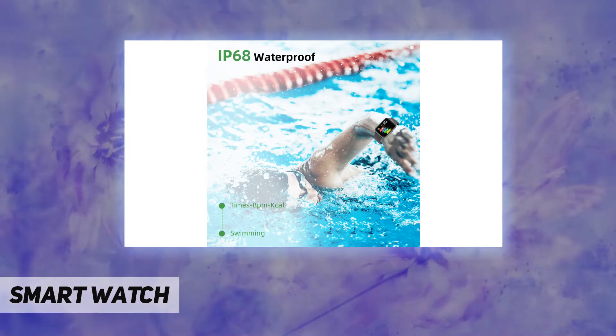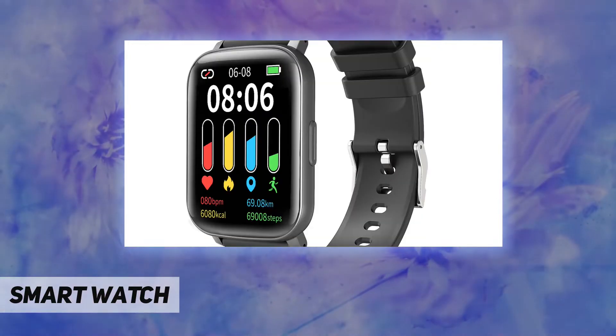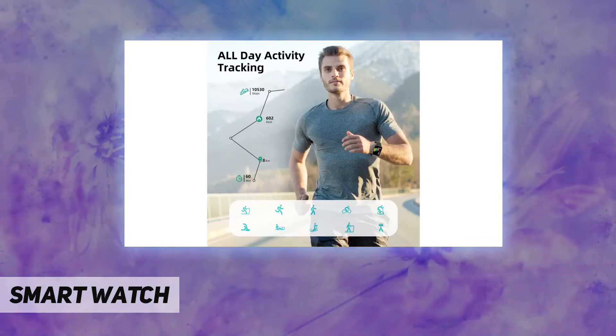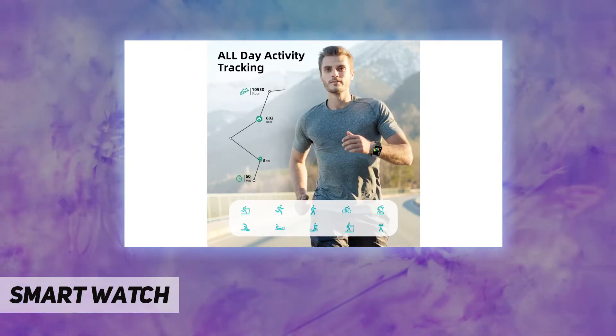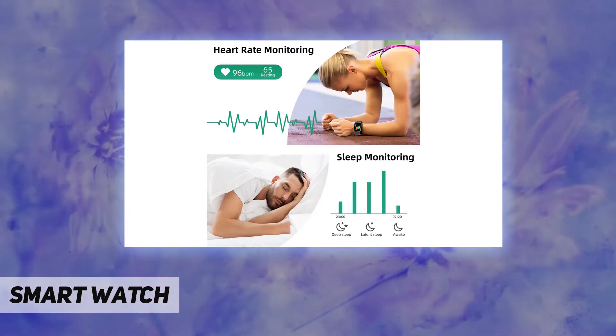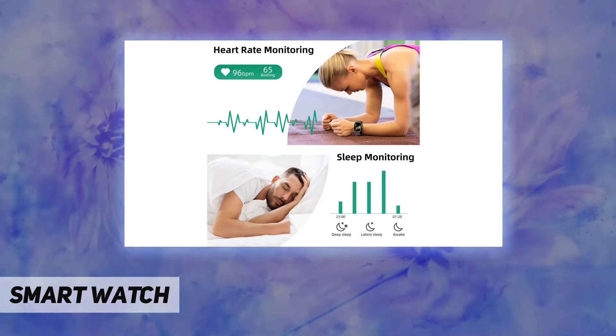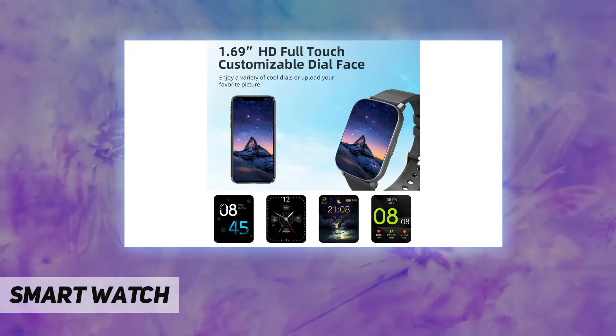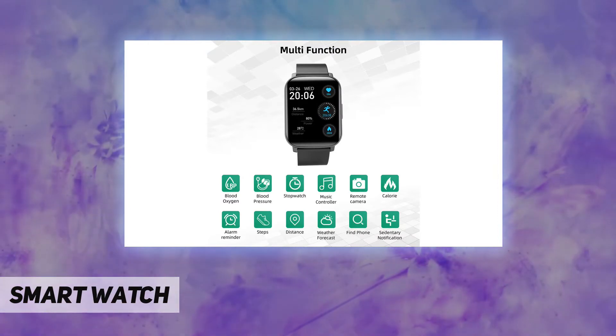The smartwatch for men and women features a 1.69-inch colorful touch HD screen with sensitive touch control. Its unique design weighs just 33g, with a 20mm silicone replaceable strap that's comfortable to wear. It has 17 built-in native languages and supports 100+ gorgeous watch faces, or you can personalize it with any picture you enjoy — like your kids, family, or pet.